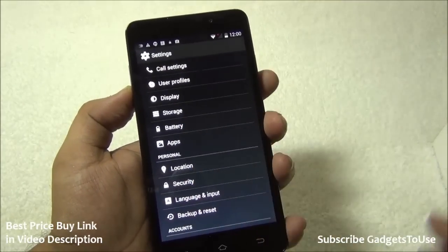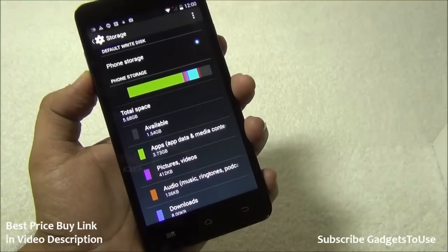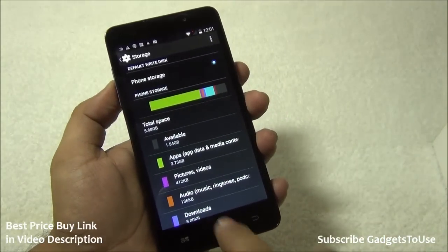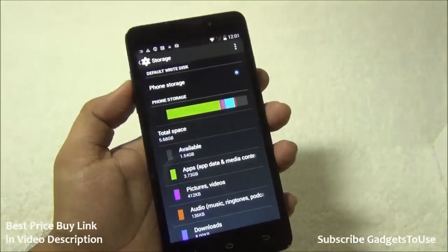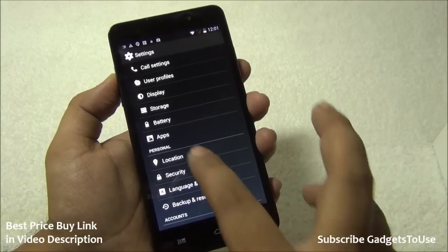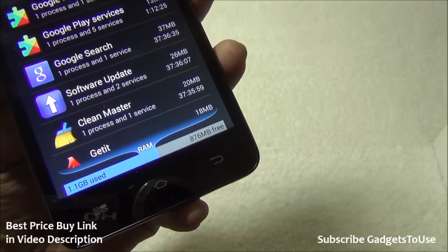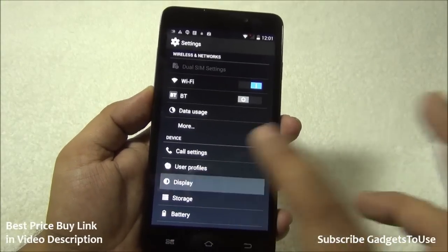On the storage front, this device has 8 GB of internal storage with approximately 5.68 GB available to the user after pre-installed apps and games. You also have the option to install application data on the SD card, which helps manage storage. The device has 2 GB of RAM with around 867 MB free and about 1.1 GB in use — which is fairly good and keeps the device responsive.